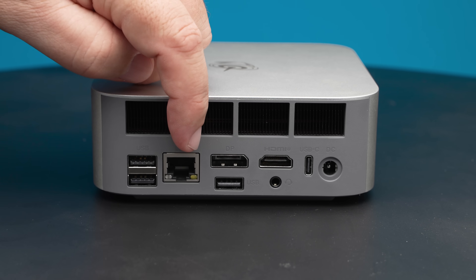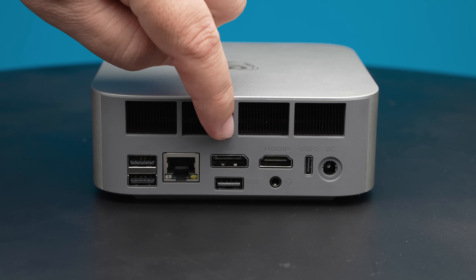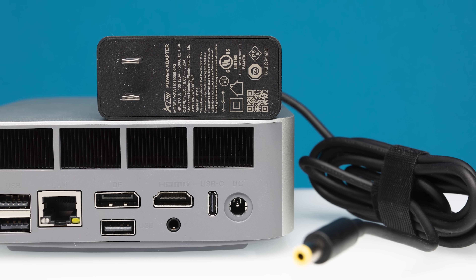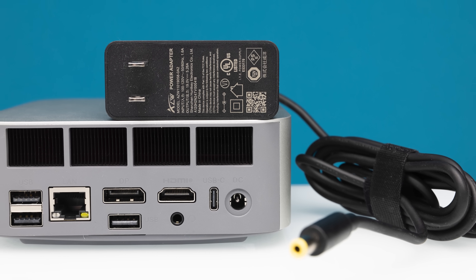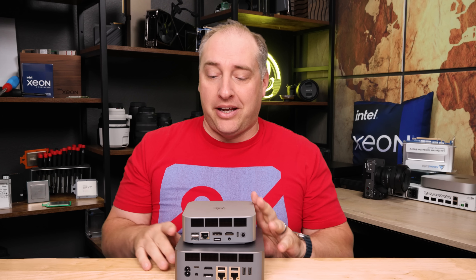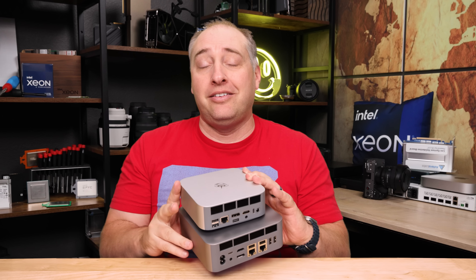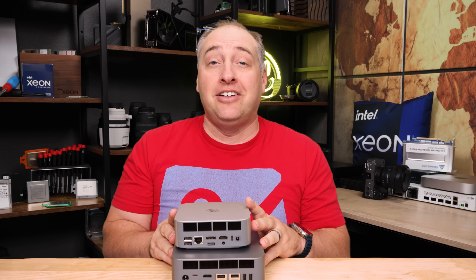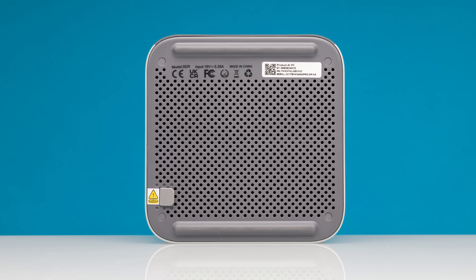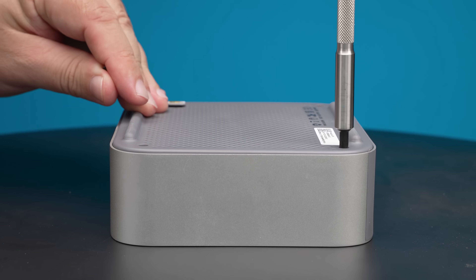For wired networking we have a 2.5 gigabit ethernet port, but only one. We then have our HDMI and DisplayPorts for additional video output. Finally, we have our DC power input, which uses a standard barrel jack at 19 volts. The GTI 12 system actually has an internal power supply — it's a much larger system, but that internal PSU is not something you get in the SCR9. On the bottom you get giant rubber feet and four screws, which is how you get inside.